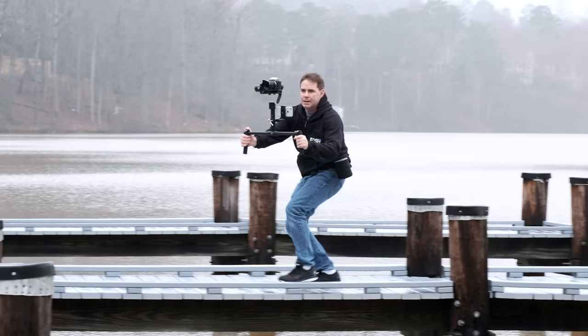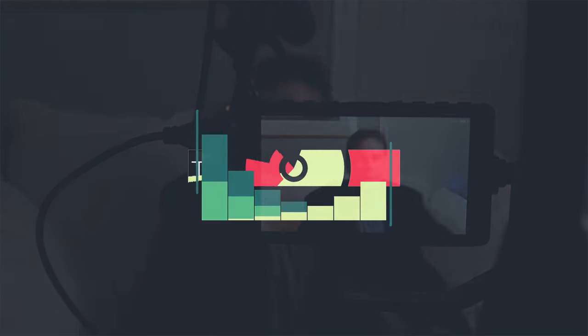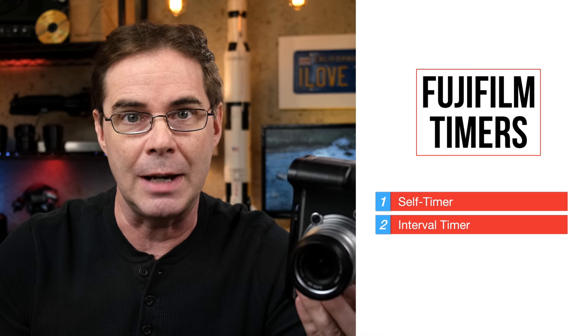Photographers and videographers, we never wanna be in control, right? Hi everyone, welcome to Pal2Tech. Today we're talking about timers that are built right into your Fujifilm cameras — specifically the self-timer and the interval timer.